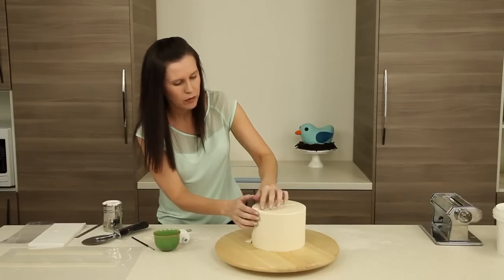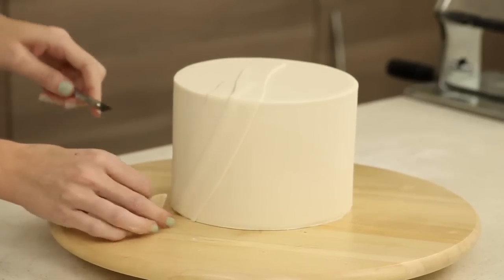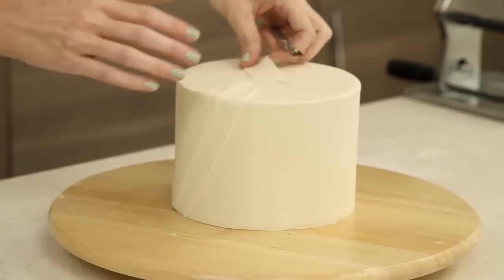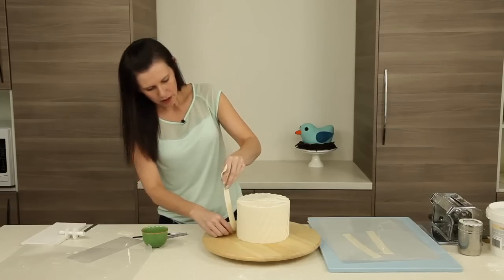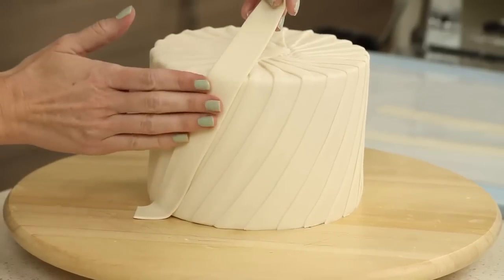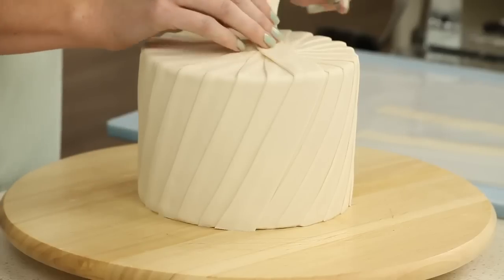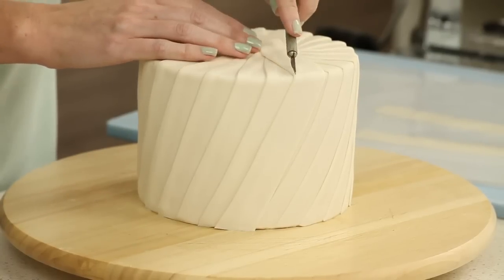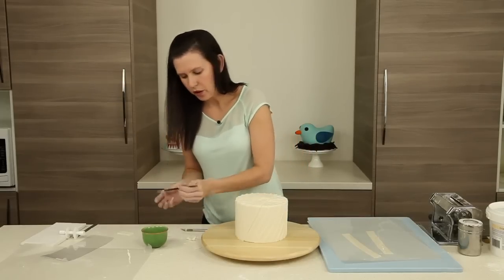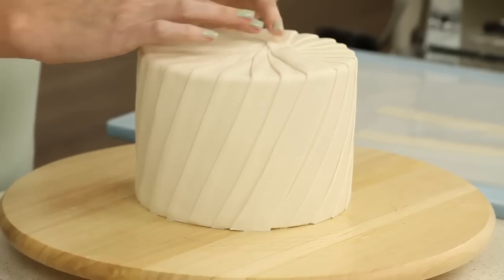We're just going to continue working our way around the cake. As we come up to the top, we're just going to start cutting away our excess so we don't end up with a really large mound. Working into the central point, cut a little bit off each side, apply a little bit of glue. We haven't got a huge raised-up section because every three or four pleats I've been snipping the little bits underneath.